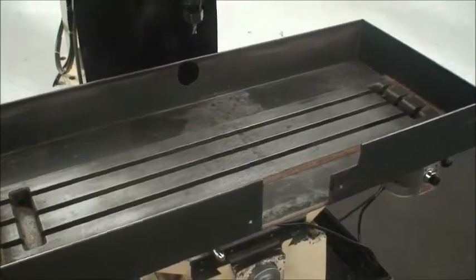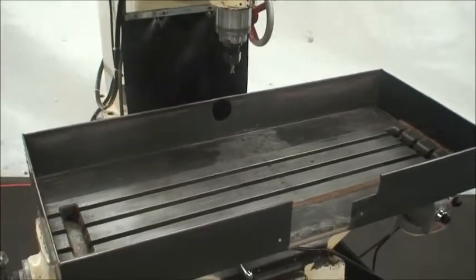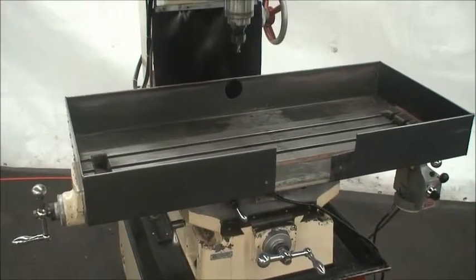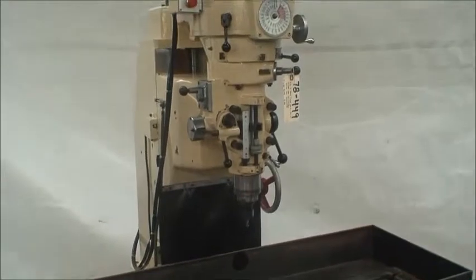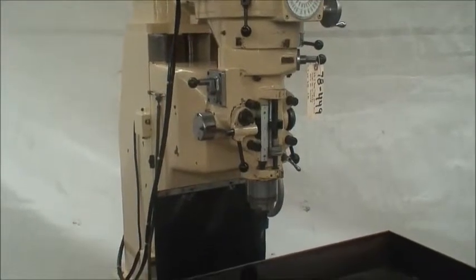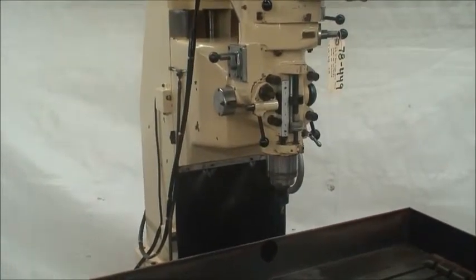Somebody created this coolant trough — we left that on in case you can use it. It has a power quill feed of 5 inches. The head vertical travel on the column is 16 inches, which is the same amount of travel as the Bridgeport knee vertical travel.